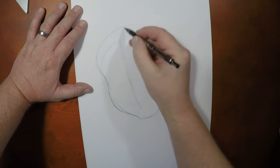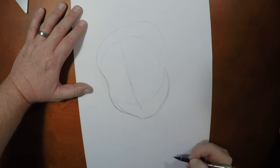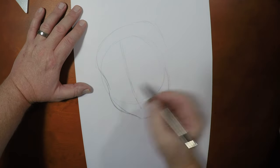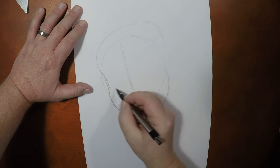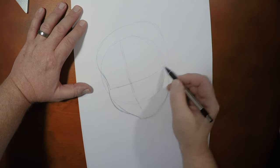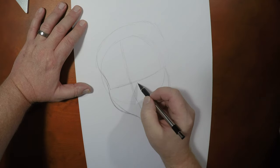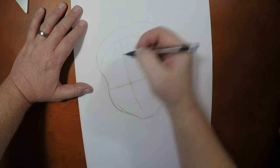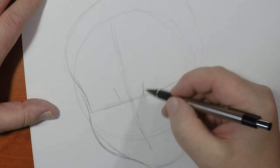Now that I've got that, I'm going to fill that shape in a little bit. And because his head is cocked to the side a little bit but he's almost looking right at us, I'm going to draw in his horizontal axis line right there. That'll show us where to set the eyes down. Now with Miguel, his eyes are situated almost an eye width apart.